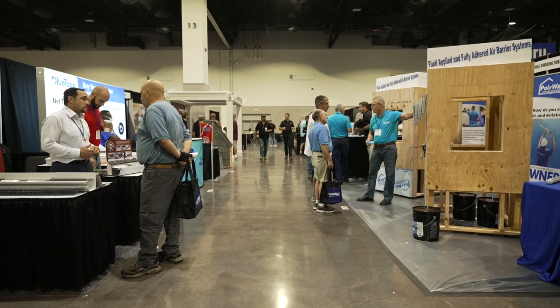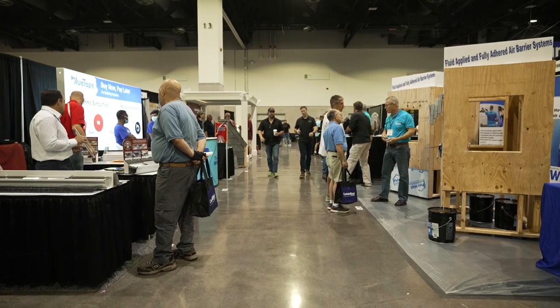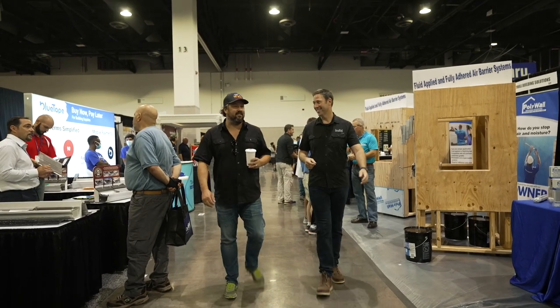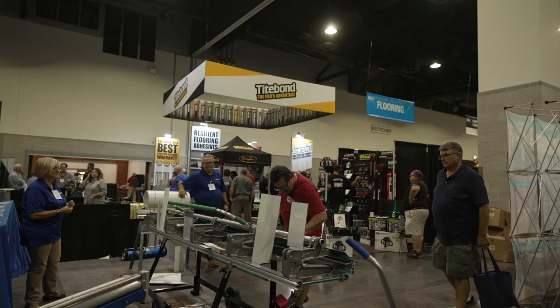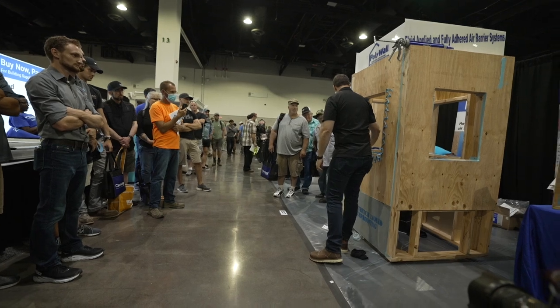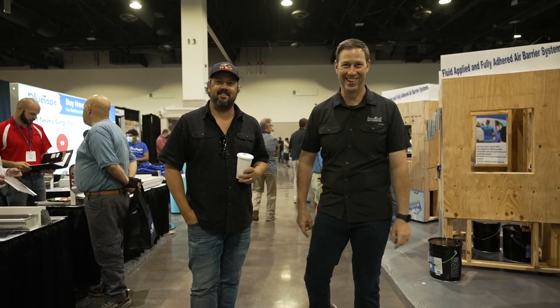What's up guys? I'm Matt Reisinger and I'm Wade Paquin and we are here at the JLC Live show. It's been a minute since we've been to a trade show, hasn't it Wade? And it feels good to be back. Already seeing some familiar faces. Good energy. So JLC Live, we're in Providence, Rhode Island. It's been like two years since the show's gone on. Let's go walk the floors and see what we can find that's new and interesting and cool. Building products, tools, whatever it happens to be. The Build Show from JLC Live.